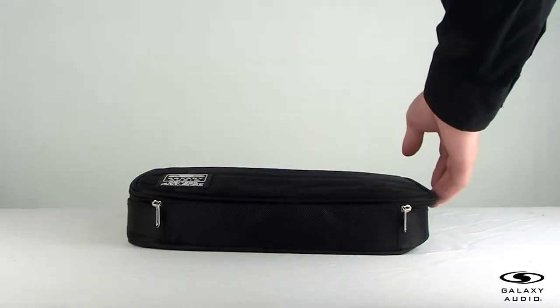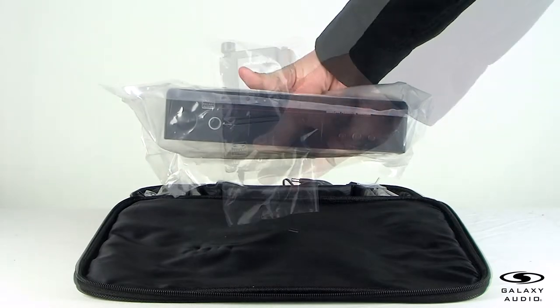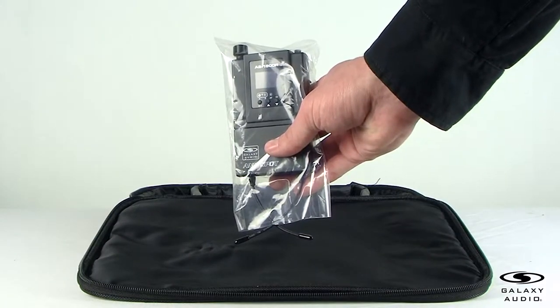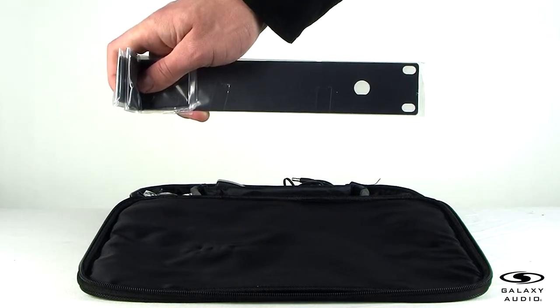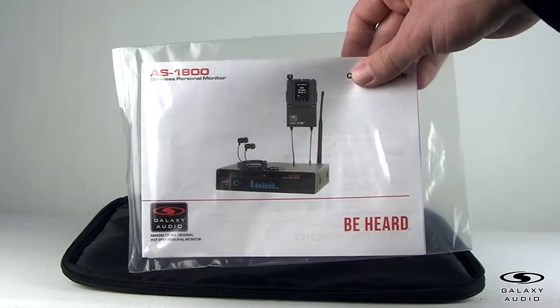When you first open the box, you will find the carry case, the AS1800 T-Transmitter, AS1800 R-Receiver, EB4 earbuds, the rack mounting kit, antenna, two ¼ inch cables, power supply, and the quick start guide.